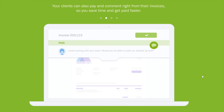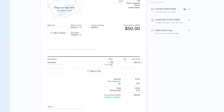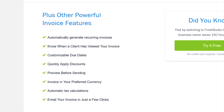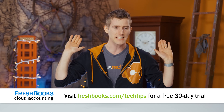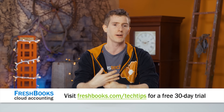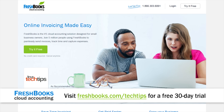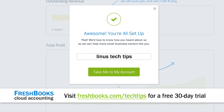For accounting, check out FreshBooks — it's been redesigned from the ground up, custom built for how you want to work. It's a simple way to be more productive, more organized, and get paid quickly. You can create and send professional-looking invoices in seconds, set up online payments with just a couple of clicks, and see when your client has seen your invoice. Whether you're a freelancer, doing small-time computer repair, plumbing, or house painting, FreshBooks makes your life easier. Try it out — you get 30 days of unrestricted free trial by heading to freshbooks.com/techtips and entering 'Linus Tech Tips' in the 'how did you hear about us' section.